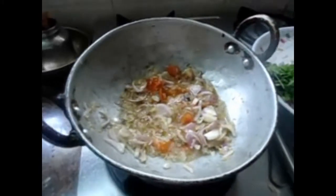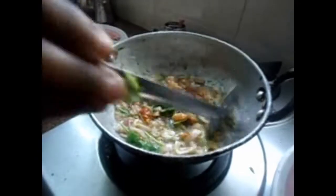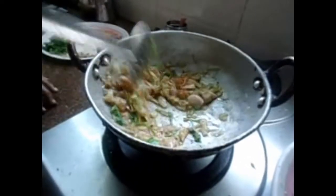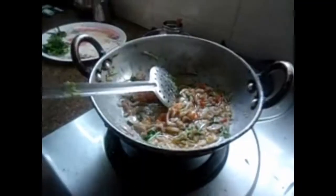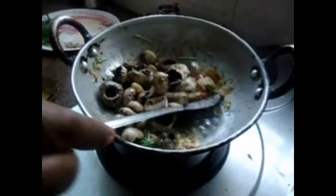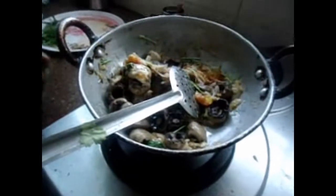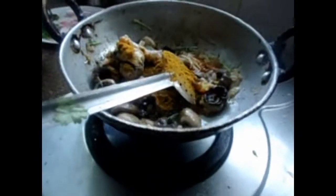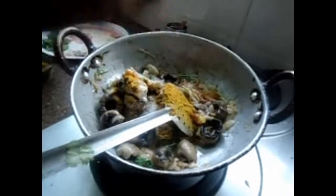Let's put the two ingredients in the pot. Put it in the pan. I will add a spoon to the top of the bag. I will add salt.